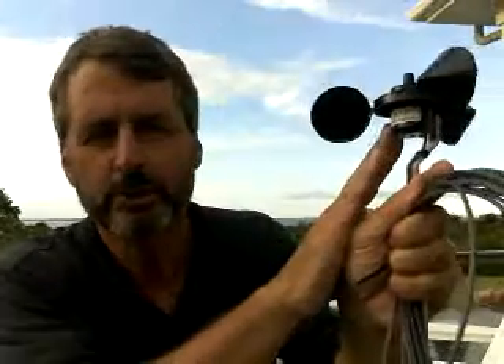That's the reed switch opening and closing and opening. If that's happening, the wind sensor is fine. If it's either constantly open or constantly closed, the reed switch has failed and it needs to be replaced.